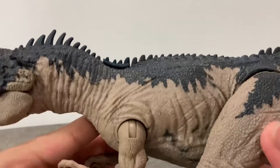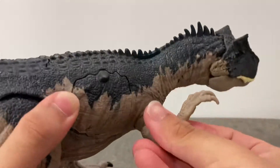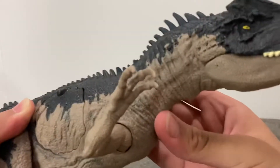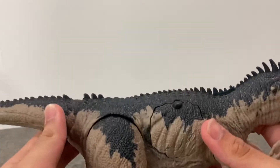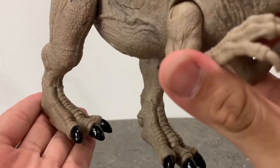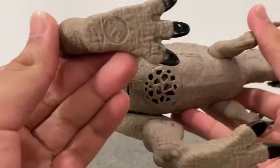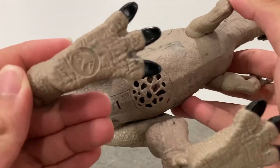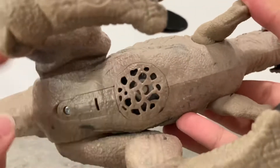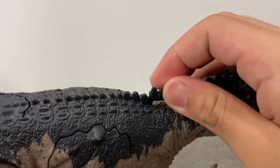Pretty cool — here we have the hands that can move up and down and left and right. We'll look at the action feature a bit later. The toenails are nicely painted, and there's very nice scaling on the legs. The bottom has the classic Jurassic World logo, and here we have the sound box.